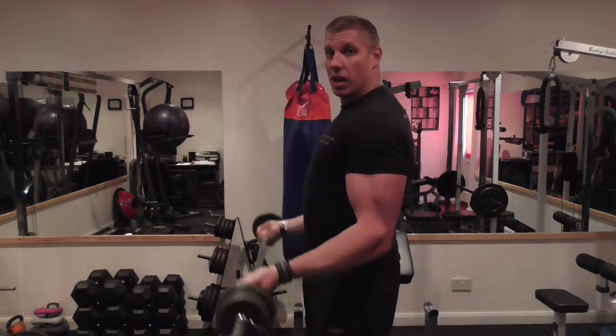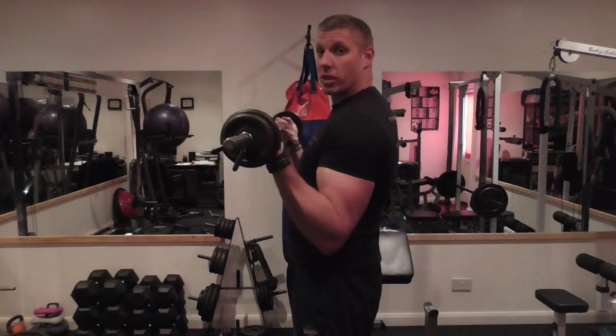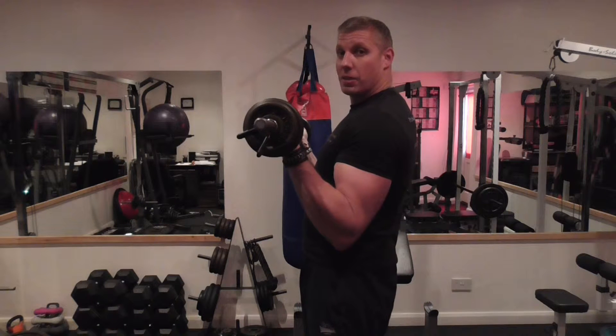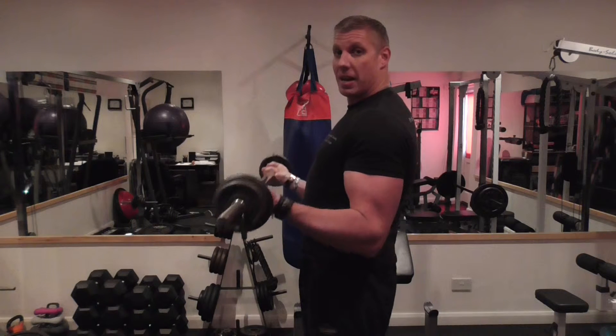Shoulder blades back, curl up, wrists go backwards, and I squeeze. I do get a little bit of movement with my elbows coming up — that allows me to squeeze my bicep more at the top, but that's personal preference. I'd rather you keep your elbows tight to the body, shoulder blades back.